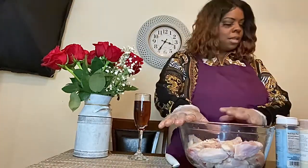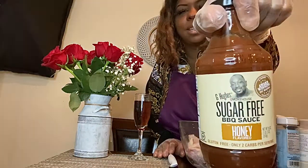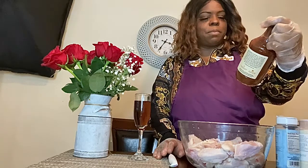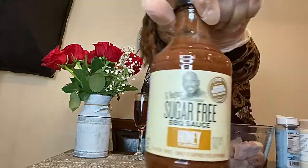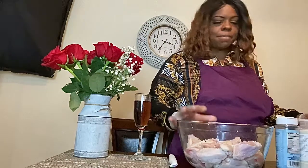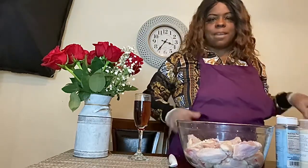Hey y'all, I'm back again. I'm going to be making some sugar-free barbecue sauce made with honey. I already rinsed my wings. This is made by G Hughes Smokehouse — he's an award-winning pit master. We're going to try his sugar-free barbecue sauce on some wings. What I'm going to do is season them, then deep-fry them naked.